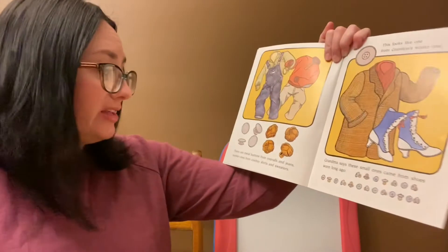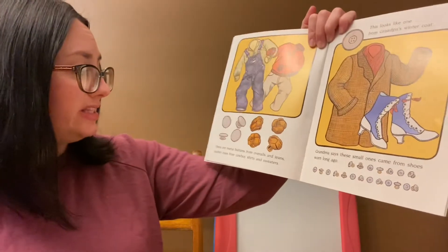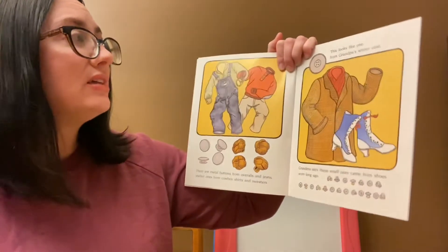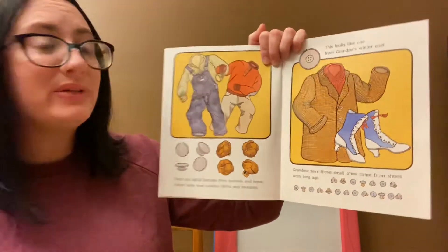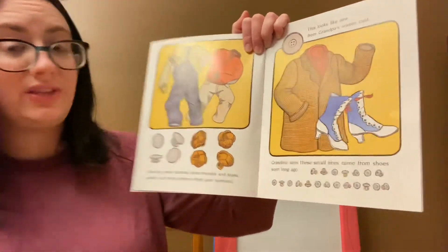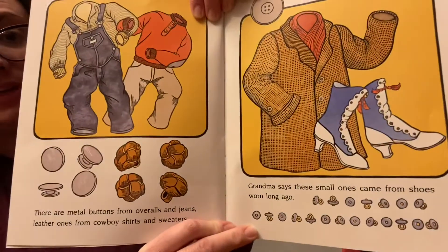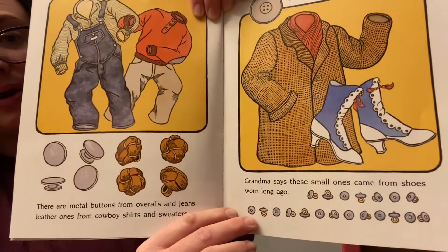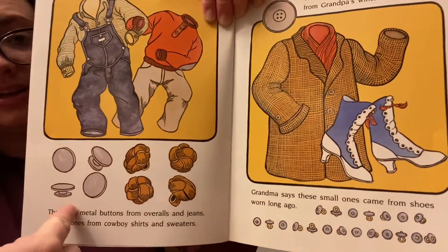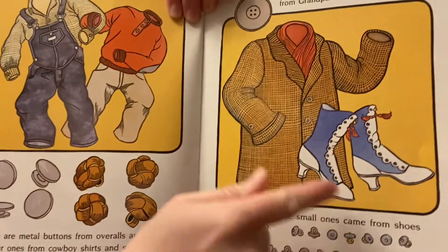There are metal buttons from overalls and jeans, leather ones from cowboy shirts and sweaters. This one looks like grandpa's winter coat. Grandma says these small ones came from shoes that they wore a long time ago. Wow! Do you see the metal buttons? And these ones came from the shoes.